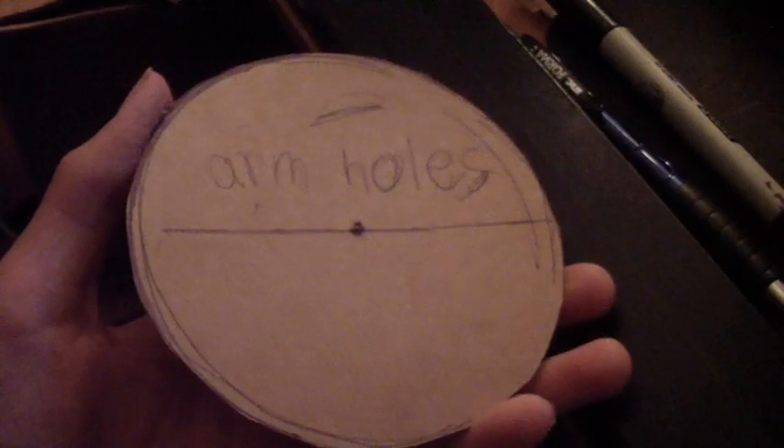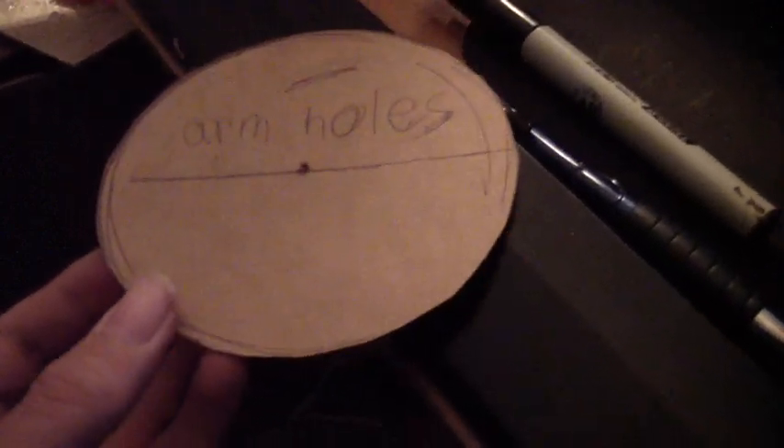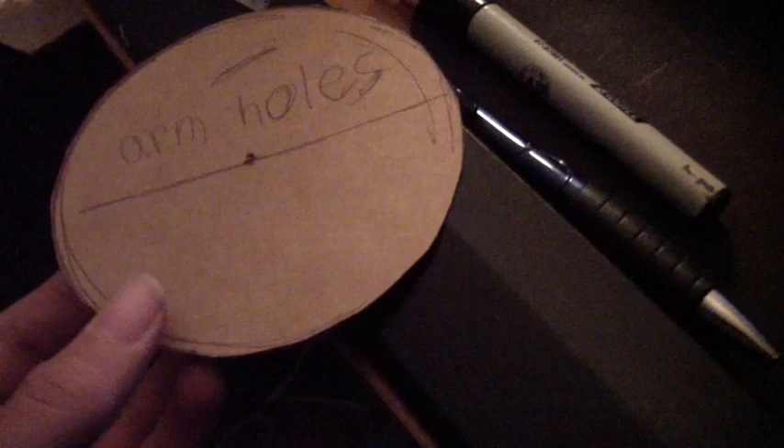I've just been getting the schematics off the computer from Project Dalek, from the Project Dalek forums — that's projectdalek.co.uk to get to the website and the forums. I use those to figure out the distance between the visible part and the part that I'll hold in the skeleton of the dome.